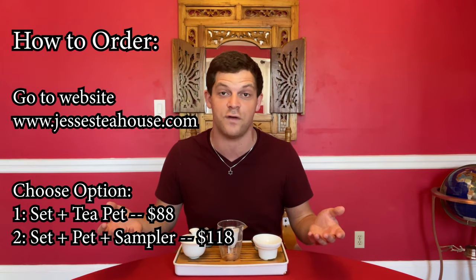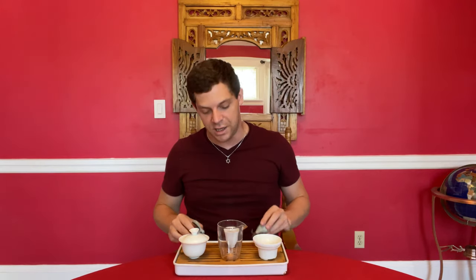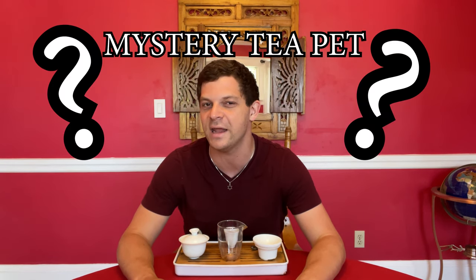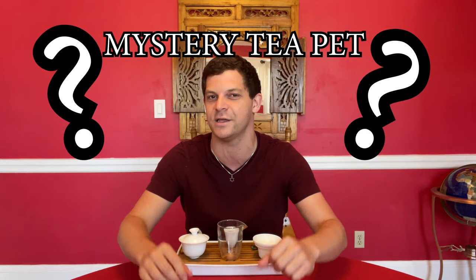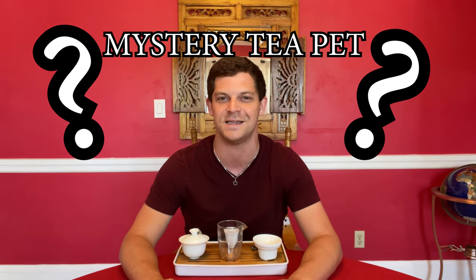You can save $10 off of a sampler pack. Which tea pet is it? Is it going to be Clyde? Is it going to be the bunny? Actually, the tea pet is a secret Team Clyde edition tea pet. It looks in the same style as the ones that are on the side already, but the only way you can get it is by getting the tea table. So there will be a new tea pet added to the lineup.